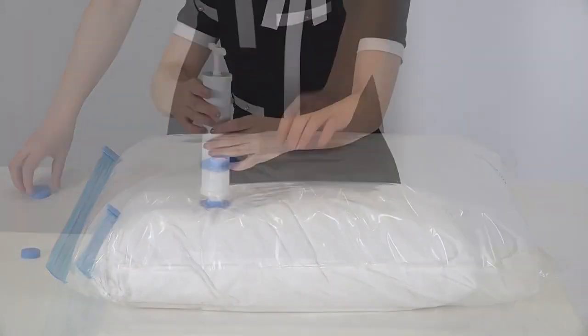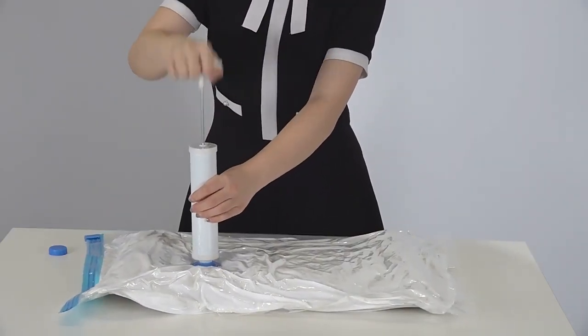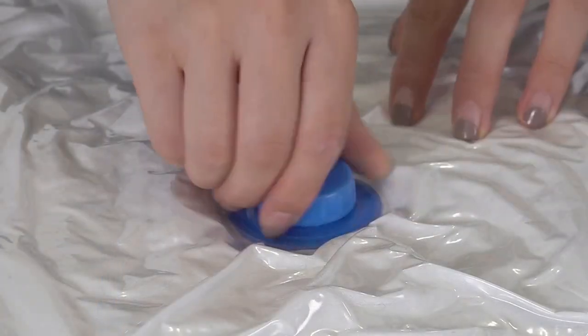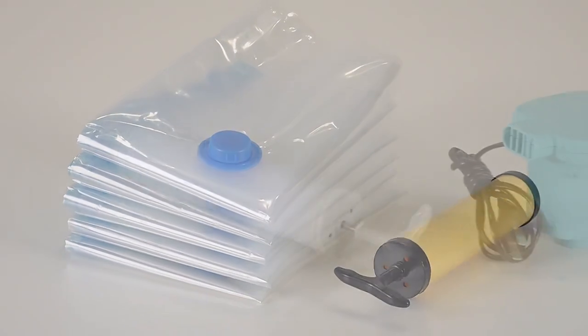After the seal, open the valve. Use a hand pump, electric pump, or vacuum cleaner to suck the air out. At the same time, press the bag in different places until all the air is out. Close the valve and finish. Different size bags and different kinds of pumps are available for your choice.